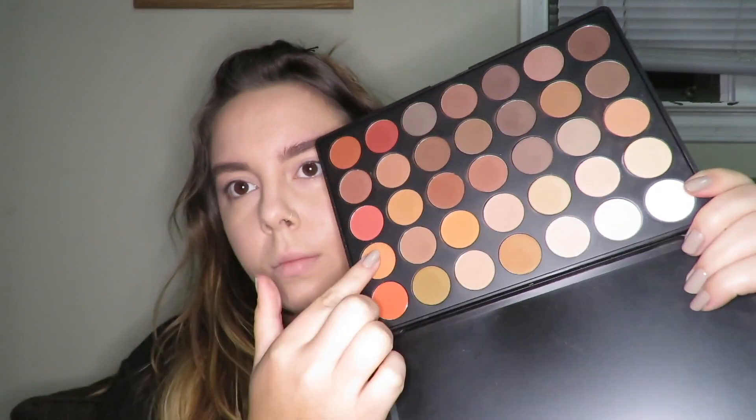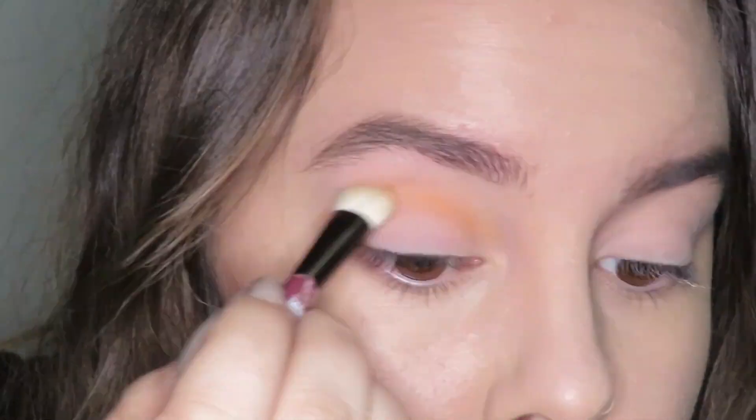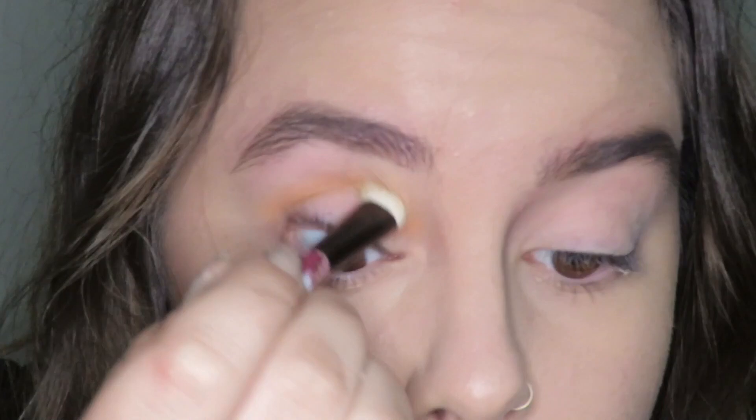Hey guys, welcome back to my channel. I totally forgot to do an intro and outro for this tutorial, so I apologize greatly for this. You'll be able to see the finished look at the end of the video. So I'm just hopping right into this tutorial.